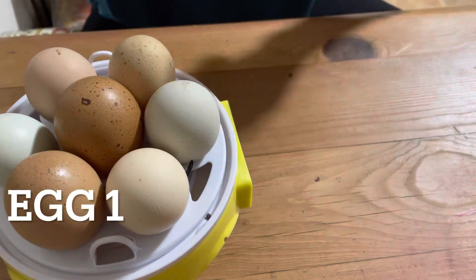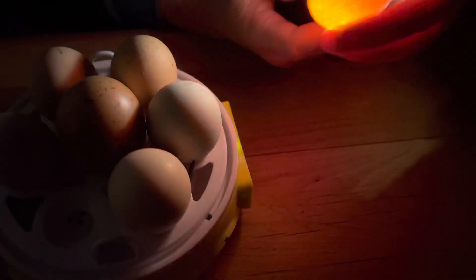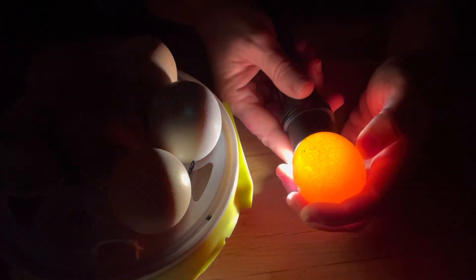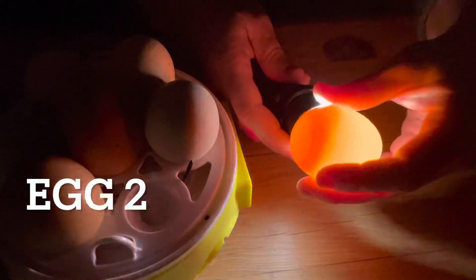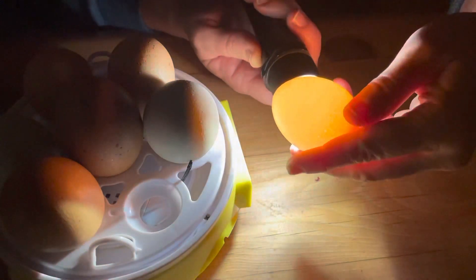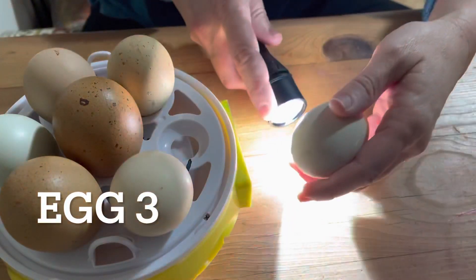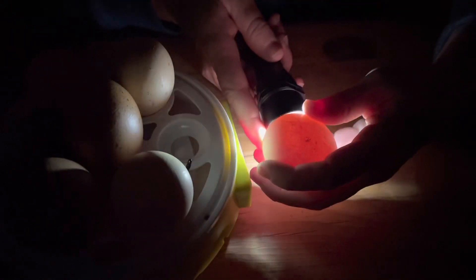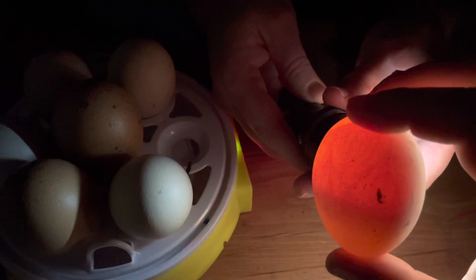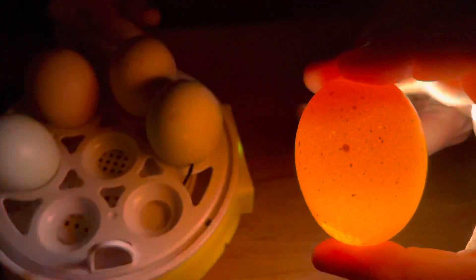Let me get one out. Is that one of the speckled ones? I don't see anything at all in that one — I don't see anything in this one either. That's just a yolk. This one has stuff — you can see all those veins through there. Those other two, I don't think we need to keep those. Yeah, same thing on that one, just the yolk.